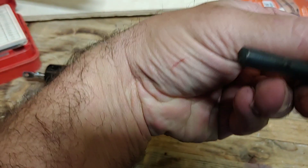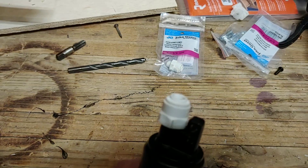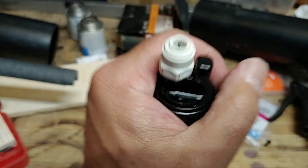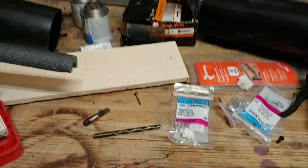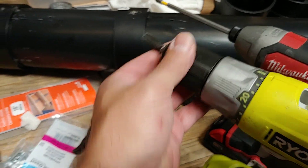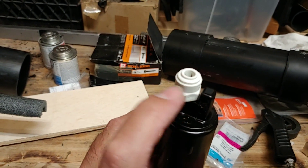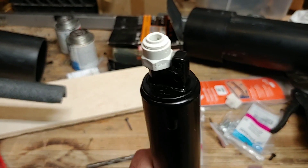So you get a 21/64s drill bit, chuck it up in your drill. Put this thing in a vise, take the screw out, drill out this right here. Then chuck the tap up in your drill, put that in your drill, smoke it — thread it — and then run the actuator to blow out any pieces.